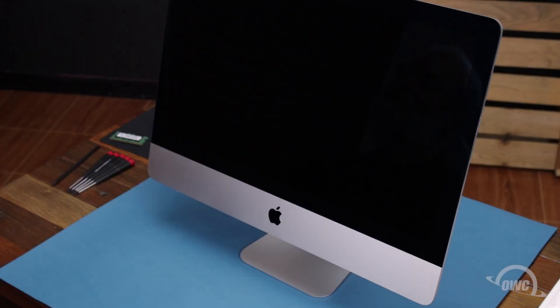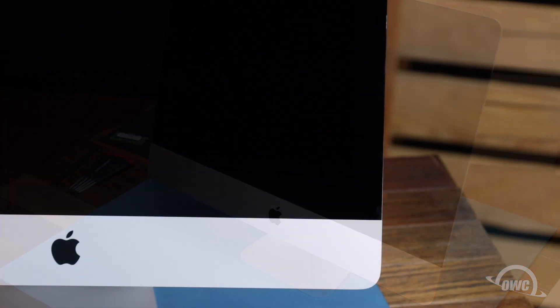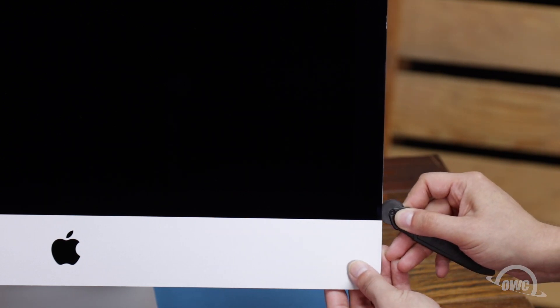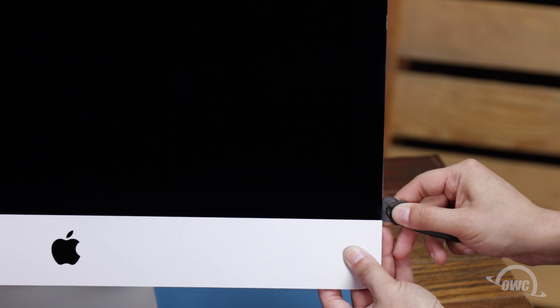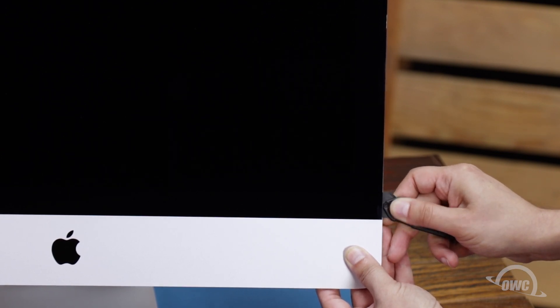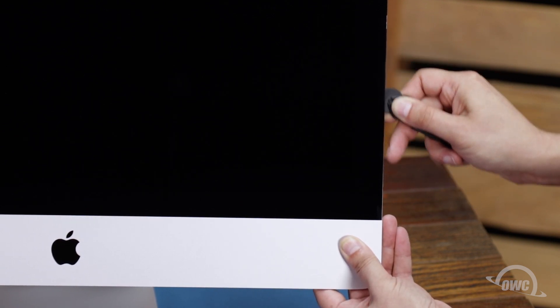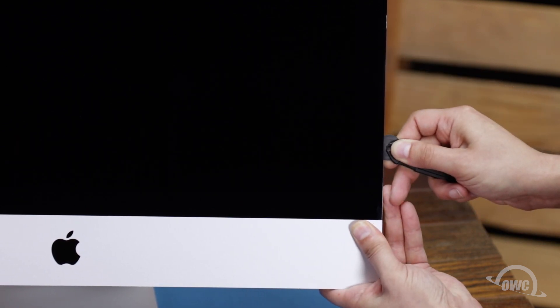The first thing we'll need to do is remove the display. The display on the iMac is held in place with an adhesive around the edges, which you'll have to cut apart. This is a tricky process, which runs the risk of cracking the display, so you'll need to be very careful. Starting on one of the lower corners, insert the screen removal tool between the glass and the chassis. Work along all the edges of the iMac, taking care not to push out on the glass. All we're doing is cutting the tape holding the display on, not prying the glass away.